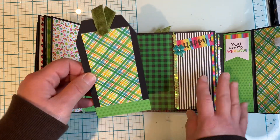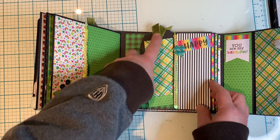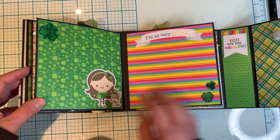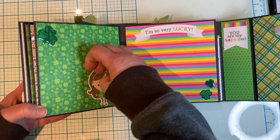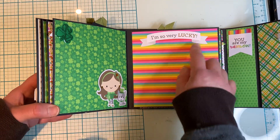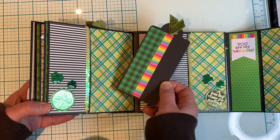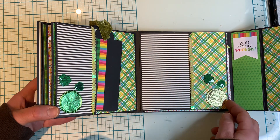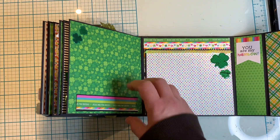This kit also came with pre-made tags, so I utilized those. I had this ribbon in my stash forever — finally used that up. Here I made a tuck spot so you could slide a photo under there. This is a tuck spot as well. Another pocket here. I used up all the scraps. Here's another pocket here as well. And here I made this as a tuck spot too — it flaps down.